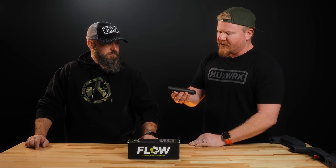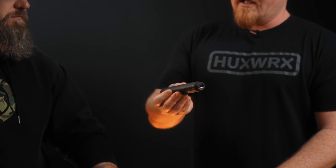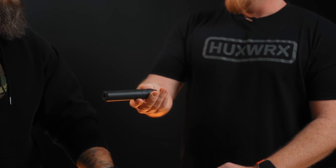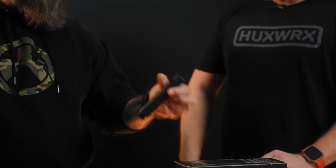So this year, one of the new things we're launching is the Flow 22 Ti. This is a 3D printed, one-piece, 22 can with half-28 thread, full-auto 5.7 rated, and it comes in at 3.9 ounces. It's tiny — it's very small.